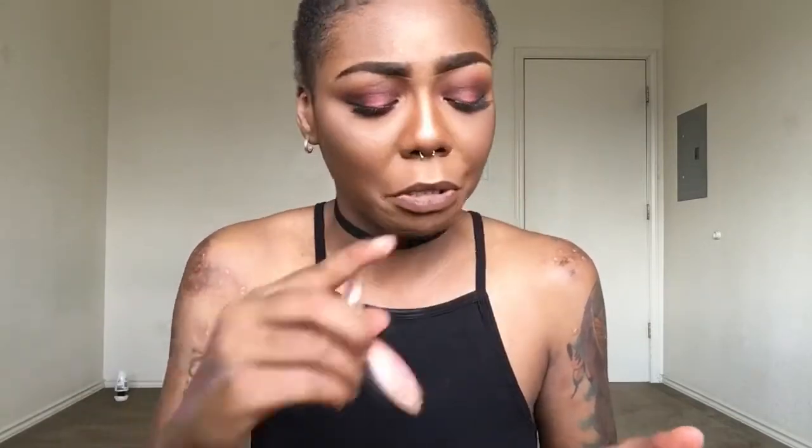My favorite highlight right now is another ELF product — it's a Baked Highlighter and Blush in Rose Gold. I don't use the blush part, just the highlight. I take my highlighter brush, swirl it around, put it on my cheeks, and you get a whole rose gold effect. When you swirl it around you get this beautiful effect — you do have to apply more than one layer because it won't pop the way you want with just one, but look at that — it's just beautiful.